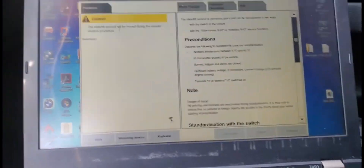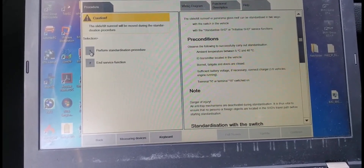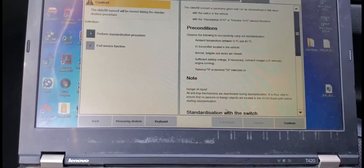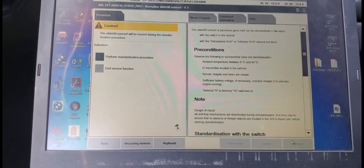The sunroof is not normalized, so I want to see if I can do the work from here. Okay, perform standardization procedures — you see here. Let me see if I can do it. Let me click next. I need to normalize it. Let me see if it's gonna start doing it. You see? It starts working by itself.